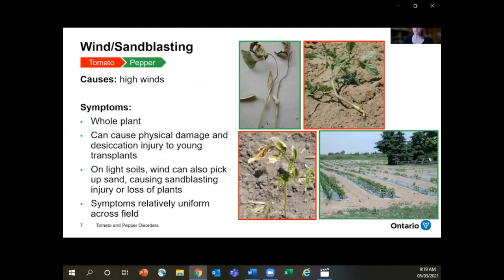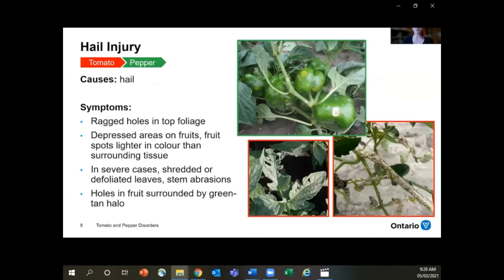Wind or sandblasting can happen when you get a big gust of wind that picks up soil particles and damages the plants. The whole plant should be affected, and it can cause physical damage to young transplants. It's especially common on lighter soils and symptoms should be pretty uniform across the field. Hail injury usually happens once a season — you're looking for ragged holes in the top of the foliage, depressed areas on the fruit or sometimes holes in the fruit. In severe cases you can get defoliation, pretty severe lesions on the stems, and sometimes secondary infection of these holes by opportunistic pathogens.